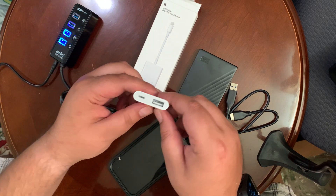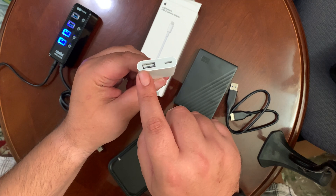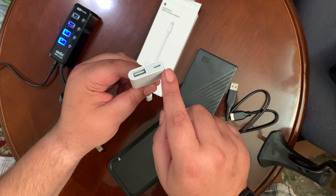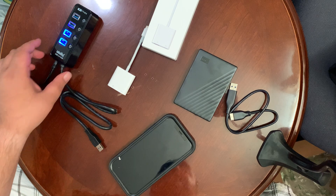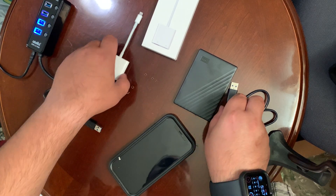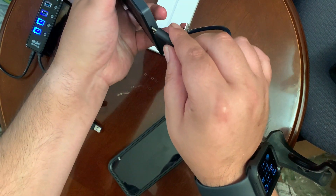You want the USB 3 adapter. This one comes with a USB-A so you can plug in your USB drive, and then a Lightning port so you can give it power. What I tried was plugging this in — the hard drive. Let me just plug it in real quick.